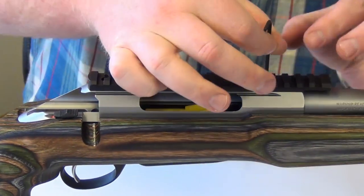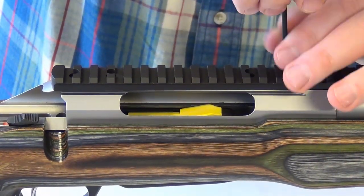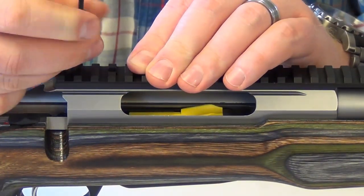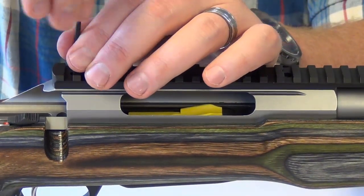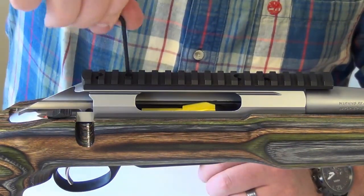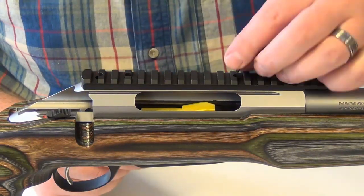Just start putting screws in. Now, if this is the first time you've ever put a rail on your T3 and you're removing the little plugs for these holes, Tika puts a Loctite compound on them that's black. Don't be surprised — it takes a little bit of effort to get that black stuff out of there. Sometimes it takes a little extra effort to turn the screws with that stuff in there.